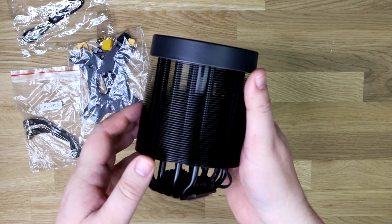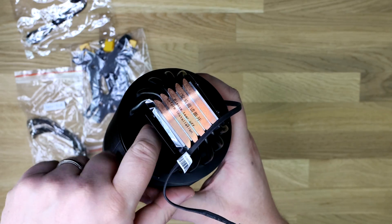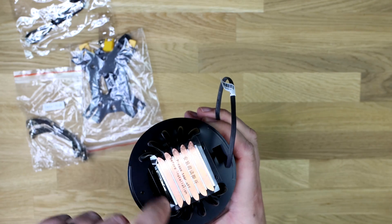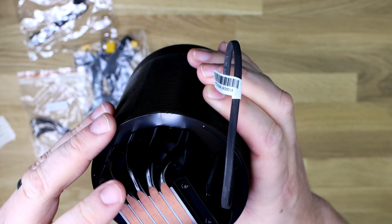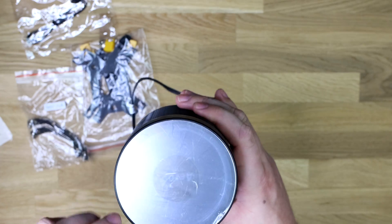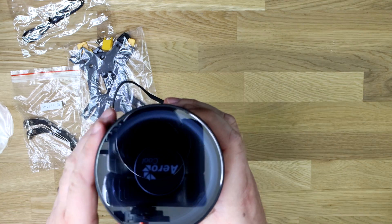Looking at it side-on, depending on the angle you can see there's a big black chunk halfway through — that's the fan, or it looks more like a turbine. It's really hard to see because it's very dark inside. On the bottom you've got your aluminium plate with copper heat pipes running through it — there are five heat pipes. Peeling off the protective film, the base has a fairly smooth finish with one or two minor imperfections that thermal paste will sort out.